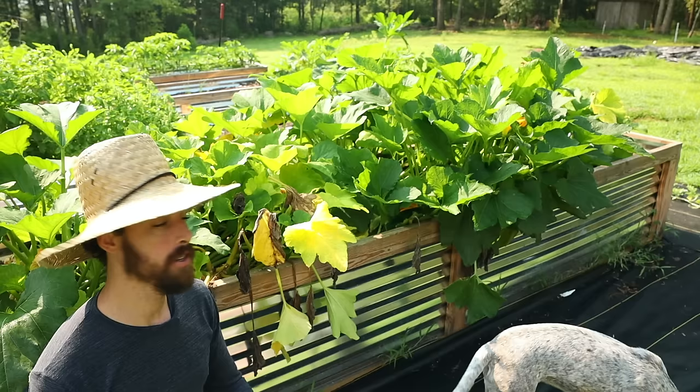So whether you're a beginning gardener or you've been gardening for a while, I hope there are a couple things — or many things — that you can take away from this video.